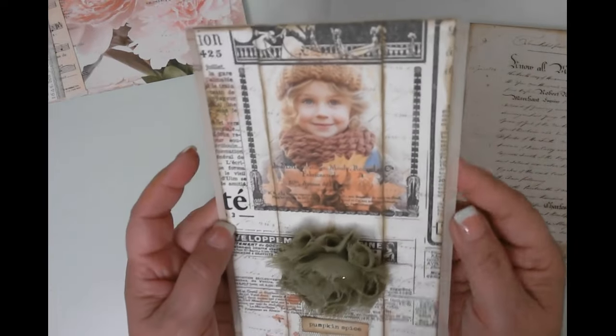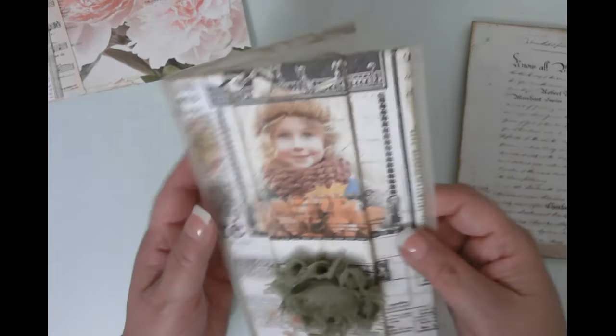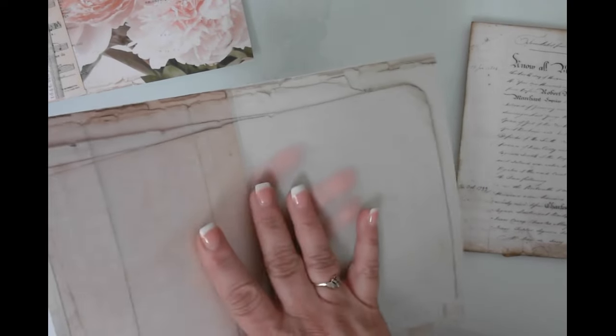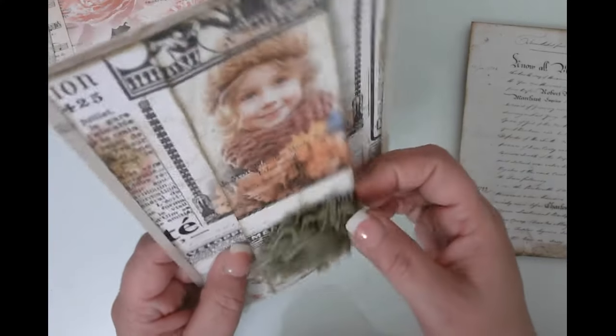Super easy project. This is one of the pages for one of the signatures, and I did this one on the vellum paper because it actually stabilizes the vellum and makes it feel more like a journal page. I put this one on vellum so it will go in one signature, and I just embellished it with a little quote and then this rosette.